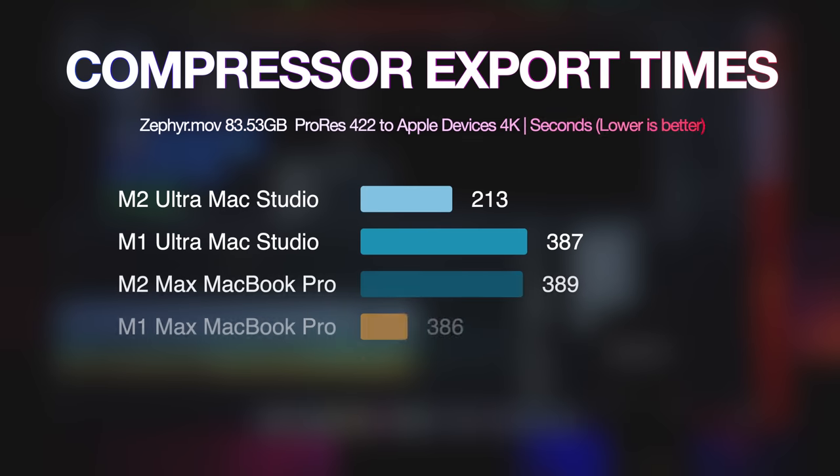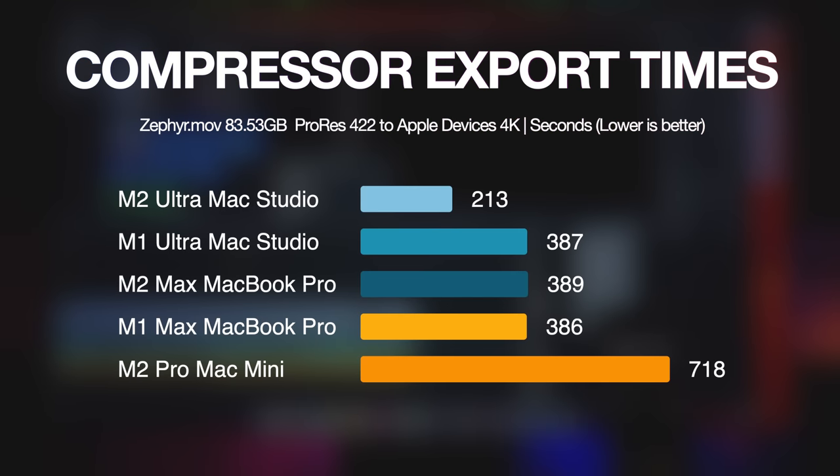First, let's begin with the Compressor app. I compressed an 83.5 gigabyte ProRes 422 video file using the Apple Devices 4K preset. The M1 Ultra finished this task in 6 minutes and 27 seconds, while the M2 Ultra finished it in 3 minutes and 33 seconds — a 44.9 percent decrease in export time.